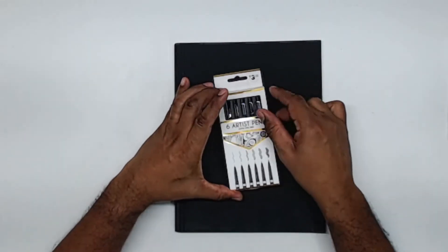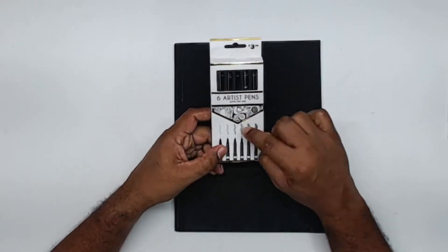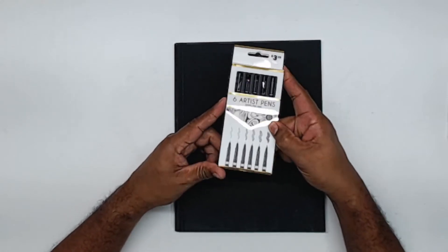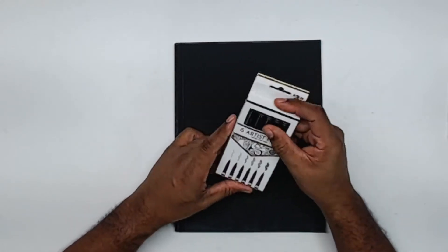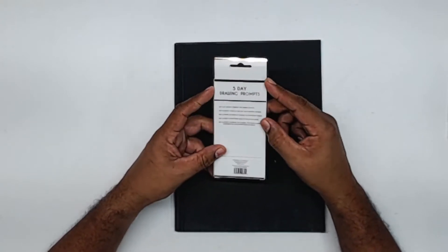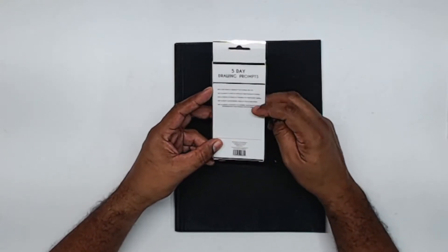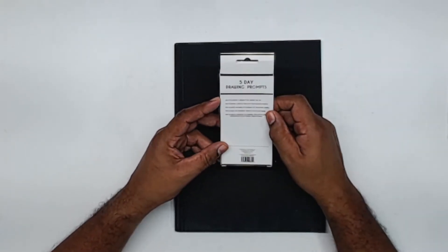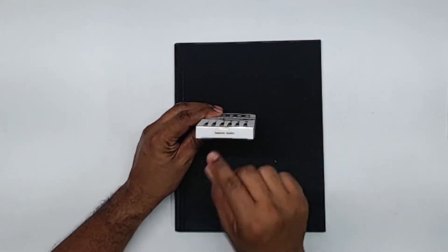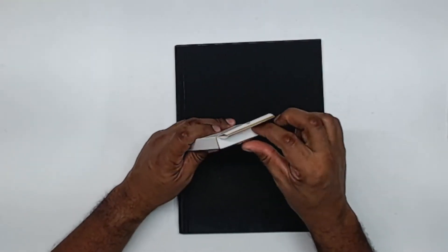Looking at this box, it is nothing special — just a paper box — but it does have a nice design with a little gold leaf on there, so it looks fancy. It has five-day drawing prompts on there, which is a nice little incentive to start drawing. At the bottom it says 'superior quality,' and we are definitely going to test that today.